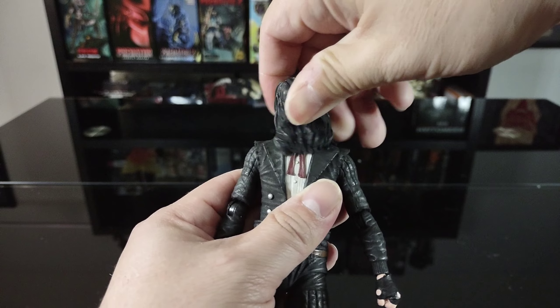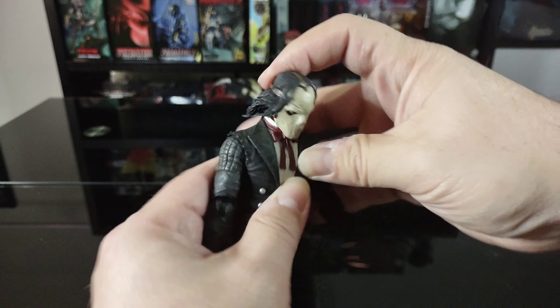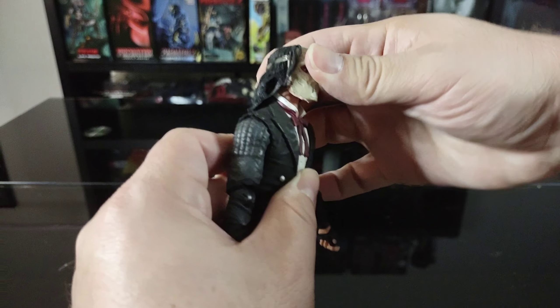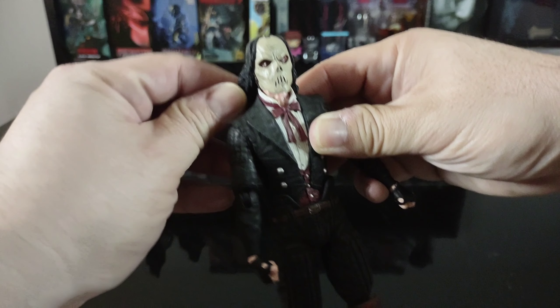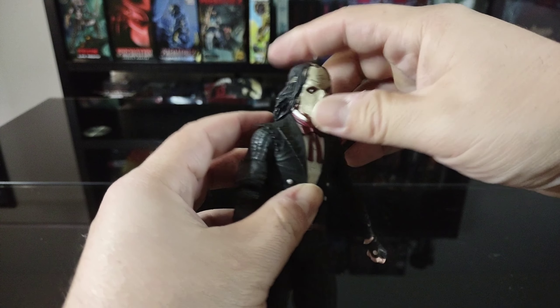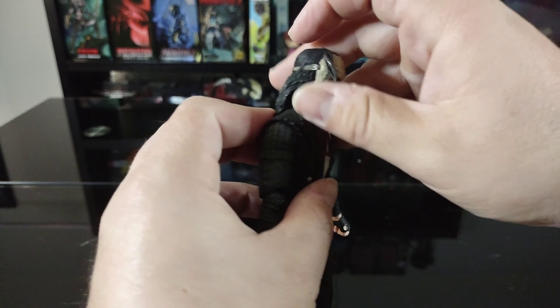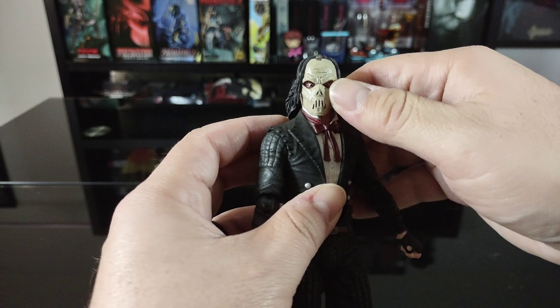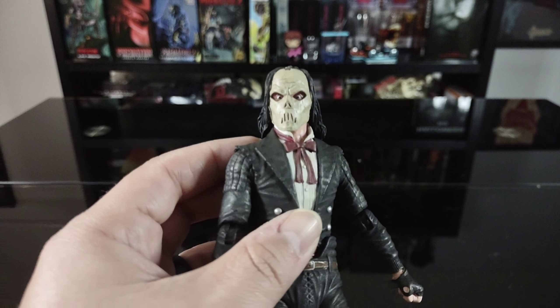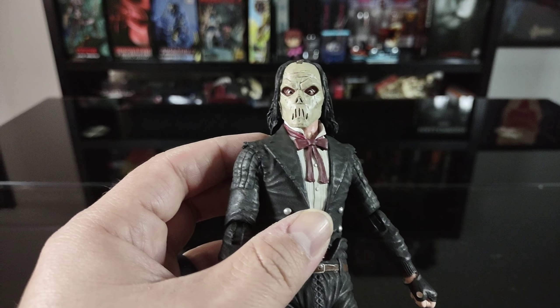As for head articulation, the head rotates all the way around and looks down pretty well, though not so much upward because of the hair mold. The hair isn't too hard — there's a bit of soft plastic in the strands. I really dig the look of the mask, and the camera may not fully pick it up but the coloring looks great. It has a nice head tilt so you can get some decent poses.